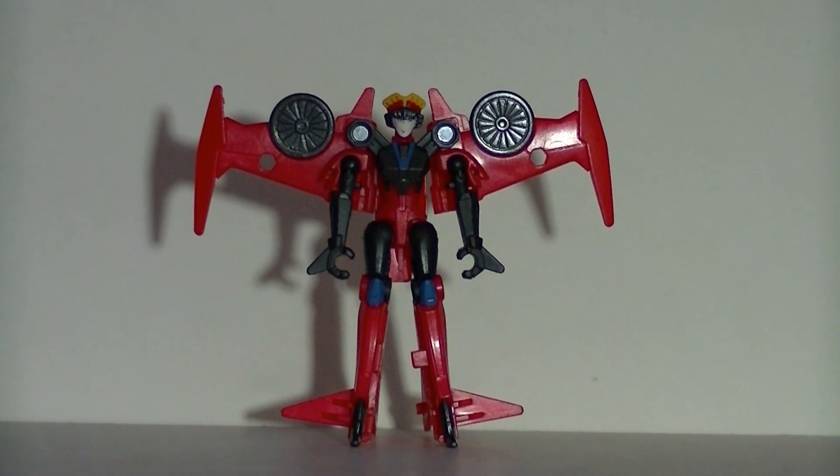Hey Hasbro, if you're gonna stick the faction symbol on, try not to cover up their primary means of attack! I mean, seriously.